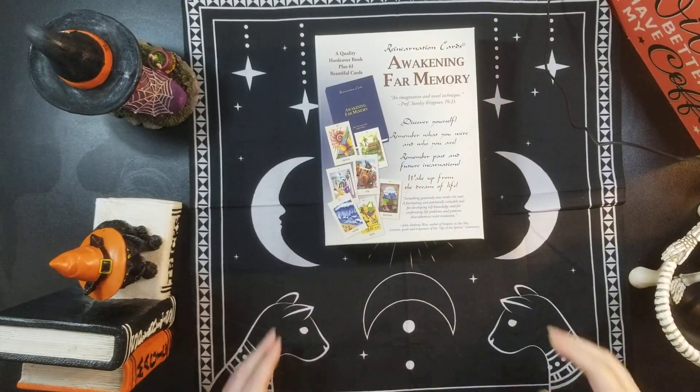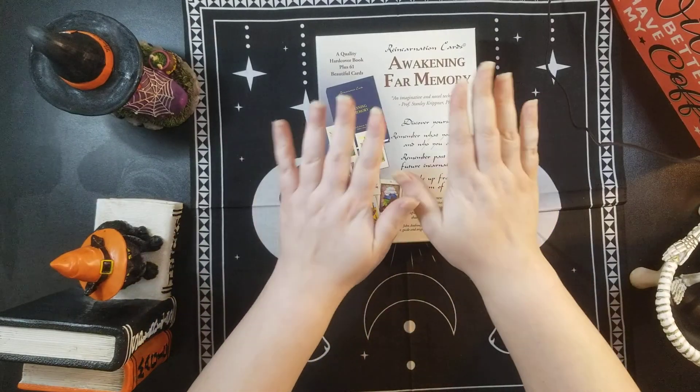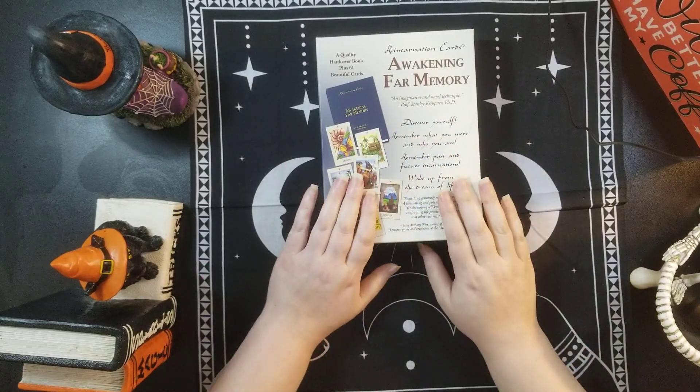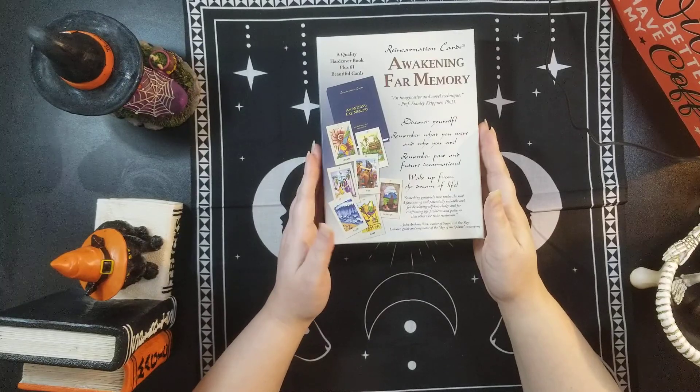Hi everyone, I'm Melissa. Welcome back or welcome to my channel. I'm coming to you with a deck flip through today. I almost said review, but it's a deck flip through of the Reincarnation Cards: Awakening Far Memory by John Anthony West.